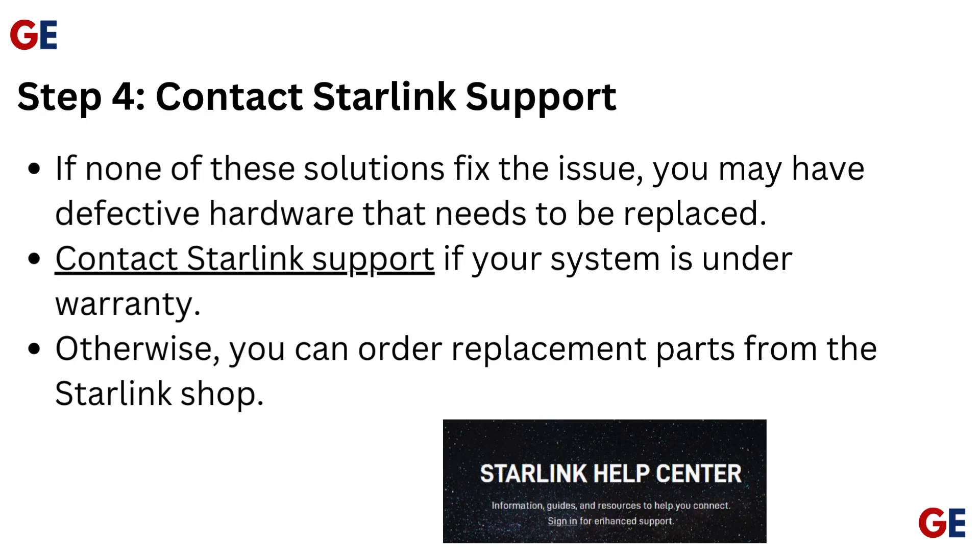Step 4: Contact Starlink support. If none of these solutions fix the issue, you may have defective hardware that needs to be replaced. Contact Starlink support if your system is under warranty. Otherwise, you can order replacement parts from the Starlink shop.